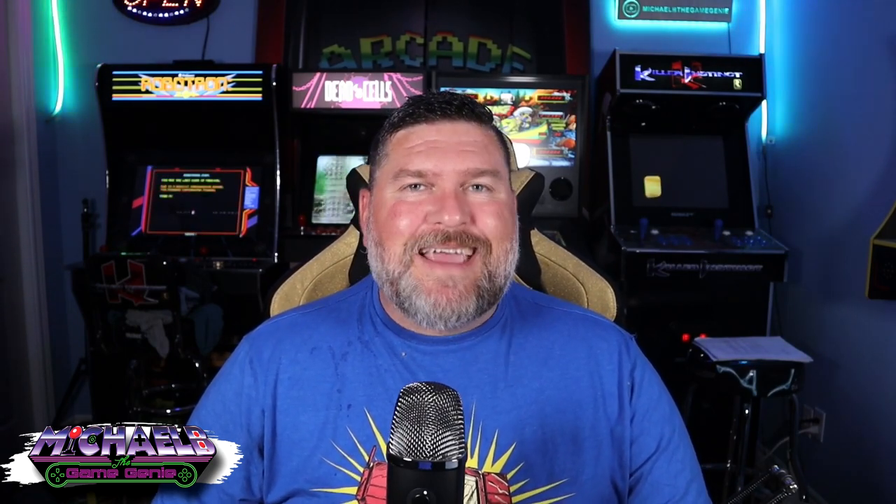Hello, retro gaming and home arcade enthusiasts. It's me, it's Michael B. Thank you so very much for watching. On today's video, we're going to be taking a look at the Arcade 1-Up XL Cabinets — Golden Tee 3D Golf and NBA Jam Shack Edition — and seeing if we can fix the biggest problem these cabinets have. That's right, we're going to fix the screen.